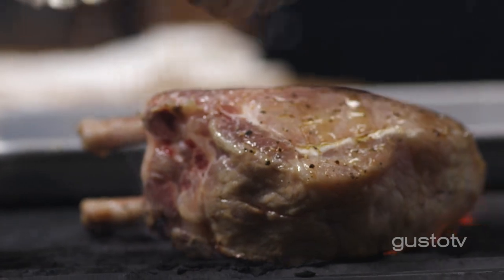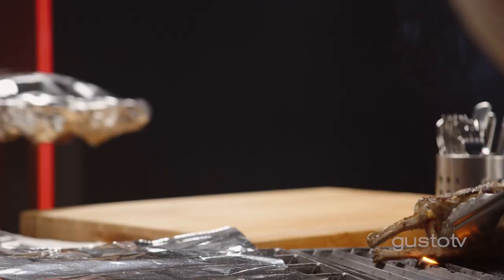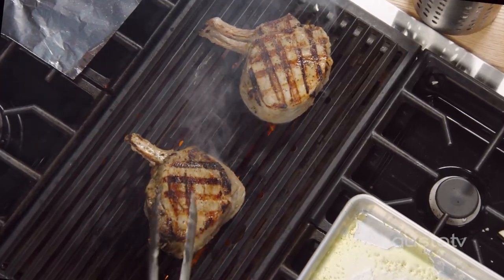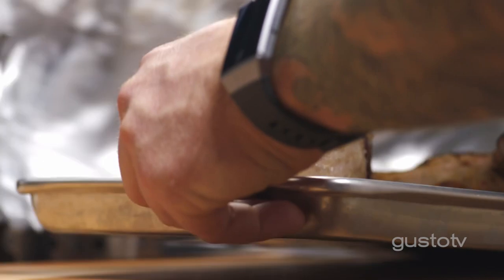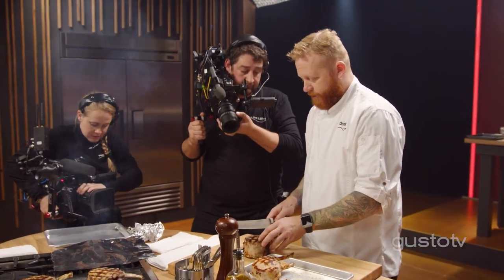Patience pays off. We didn't touch it — we weren't dead at the barbecue. Now check this out. Exactly what I'm looking for. These are beauties. So important to let these rest.